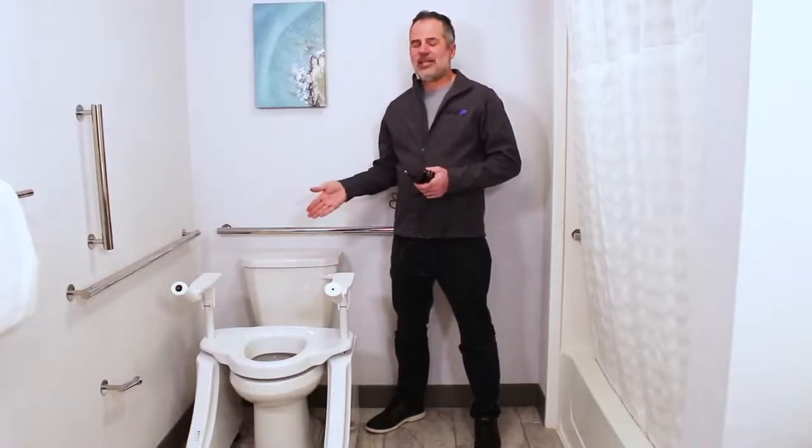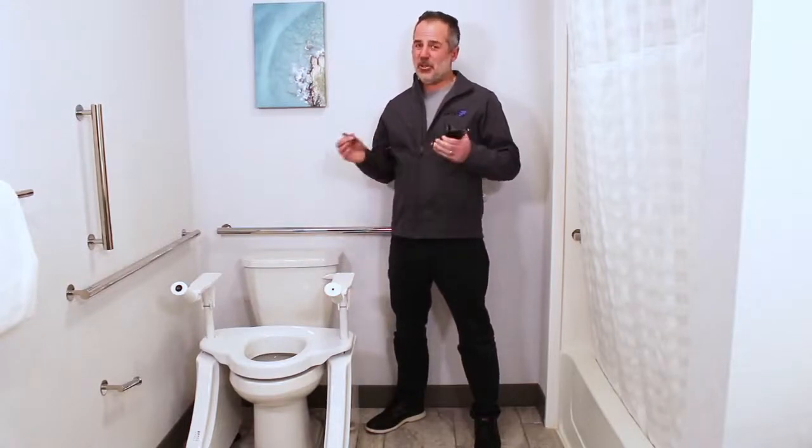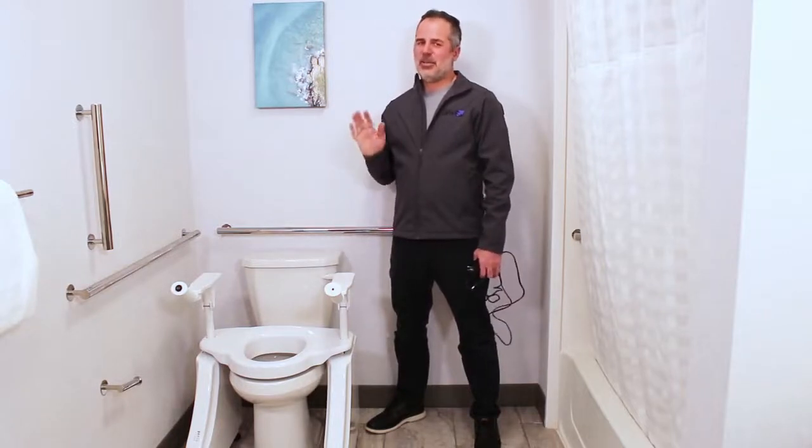Hi, I'm Tom from DignityLifts.com. This is the Deluxe Dignity Lift, the DL1, and it operates on both electrical power and a rechargeable battery. It's the best of both worlds, and here's why.